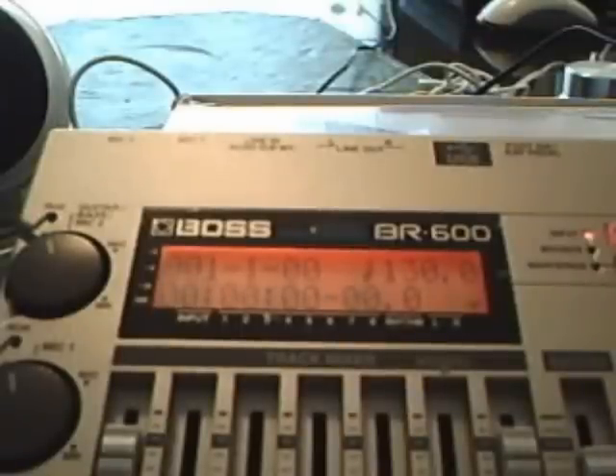Creating a Drum Pattern on the BR-600 Revisited. I got a couple emails again about the first tutorial I did on creating a drum arrangement. I had thoughts about that when I did that video using that blues drum pattern. So what I did was I went ahead and recorded a guitar part and chose another drum pattern I did for another song I wrote, and I think you could really hear the changes in the pattern.